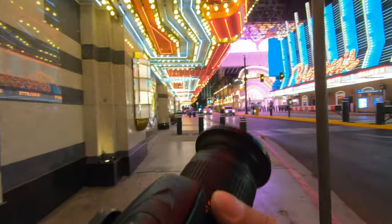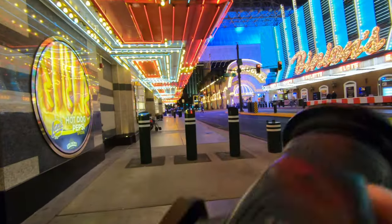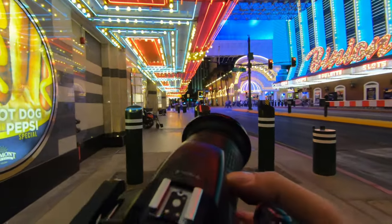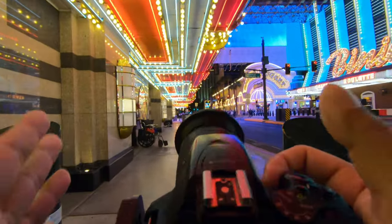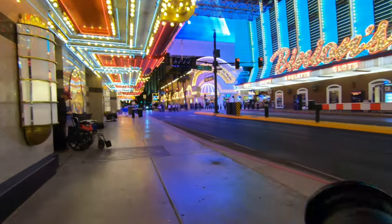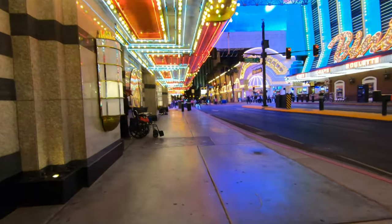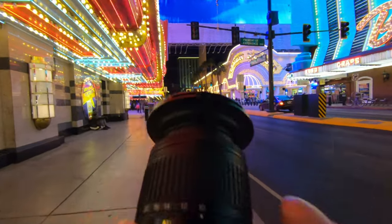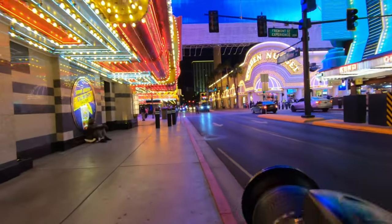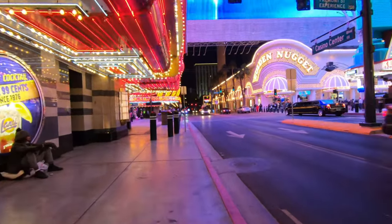If you've never shot with an ultra wide lens before, I highly recommend you pick one up — it's probably going to be the most fun you'll ever have with photography. There's a reason why 95% of my shots have been taken with this lens at 10mm, because I just love the unique looks I can get from it. The possibilities are endless. I really hope you guys enjoyed this video — hit that like button, hit that subscribe button, and I'll catch you on the next one.